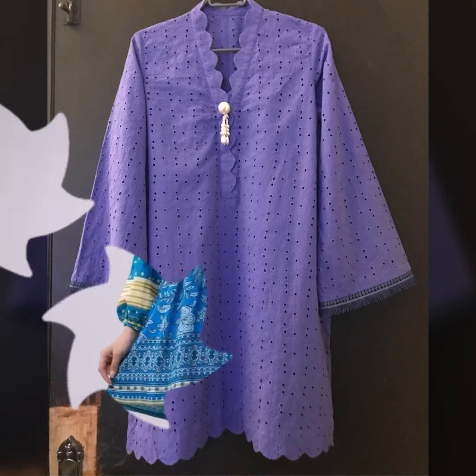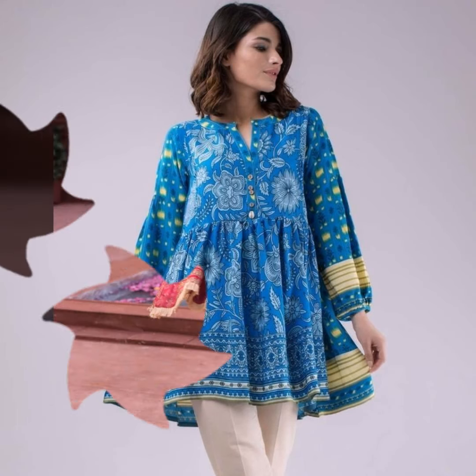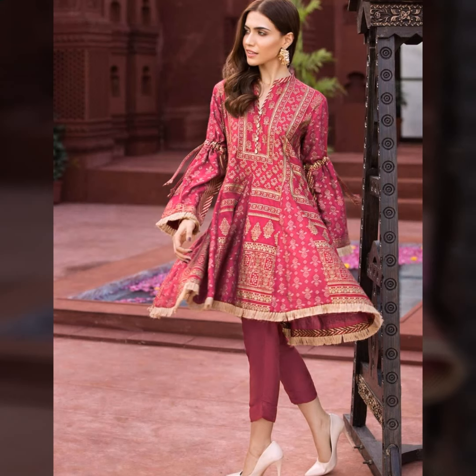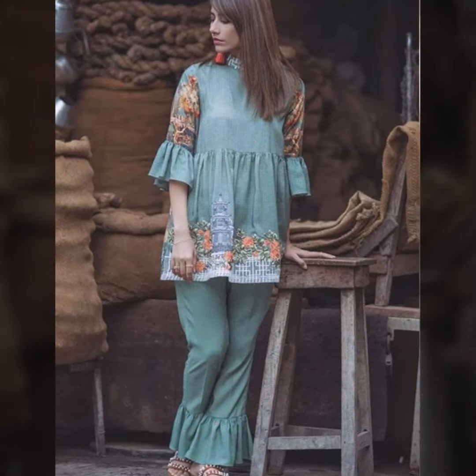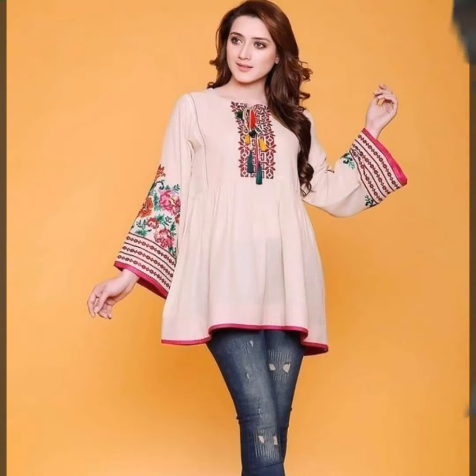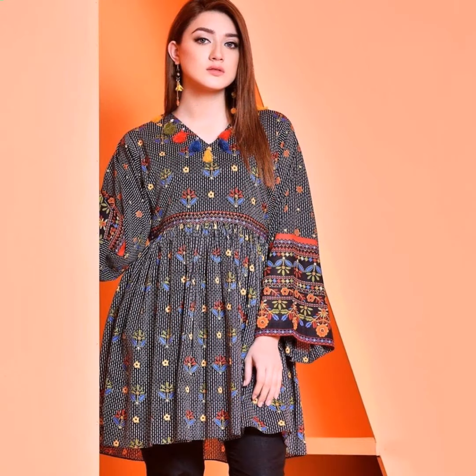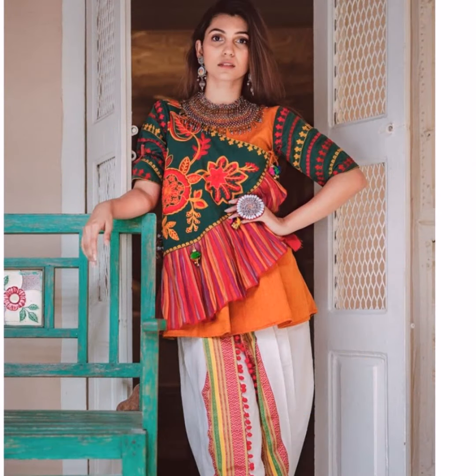You can wear it with a plain fabric or get it from the ready market. For college girls, these short kurtis are very comfortable. In summer, you can also pair them for casual daily wear.